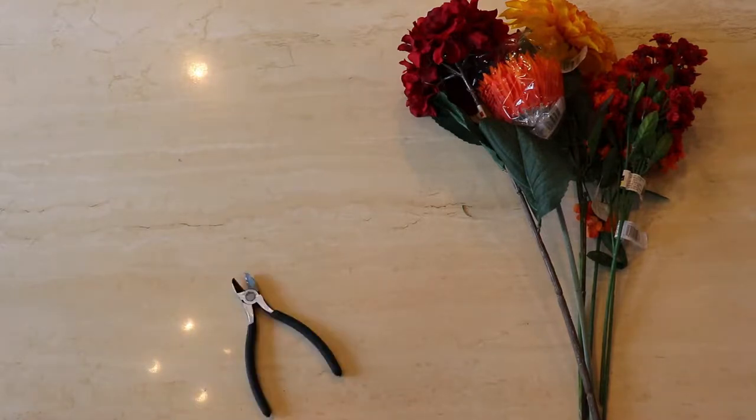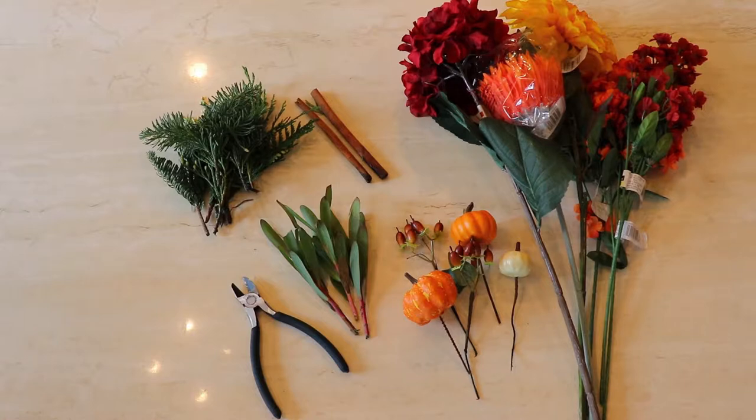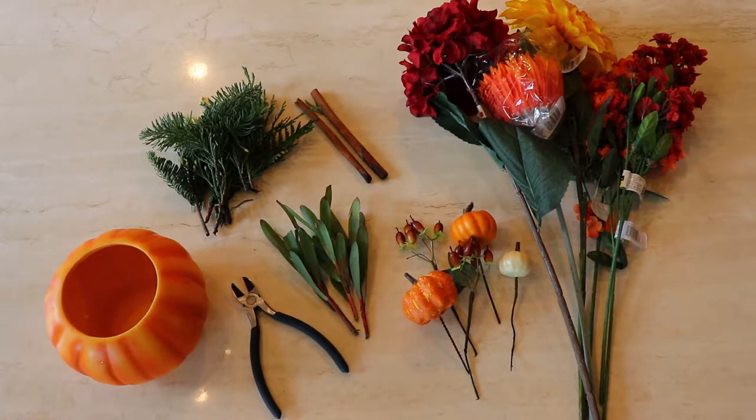So what you're going to need for this is some fake flowers, wire cutters, and I like having a couple of baubles, which you can buy or make by hot gluing items to stakes, and some filler flowers to even everything out.